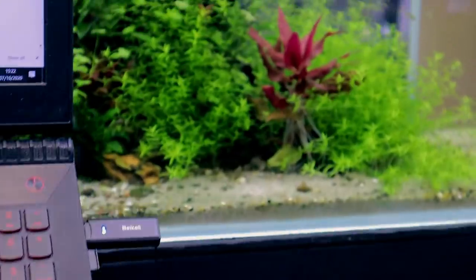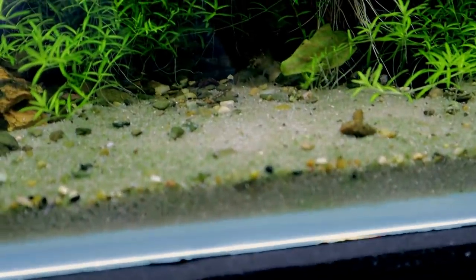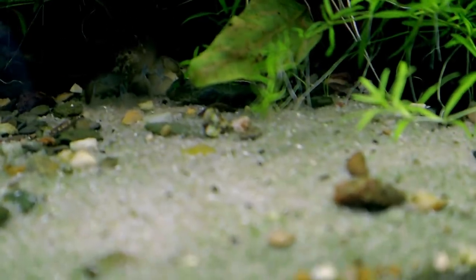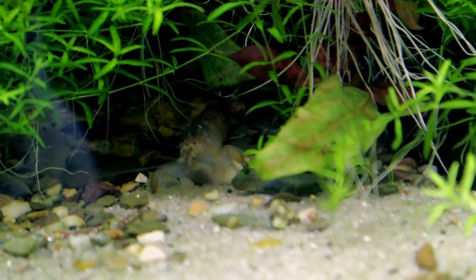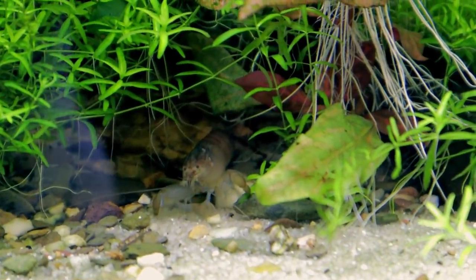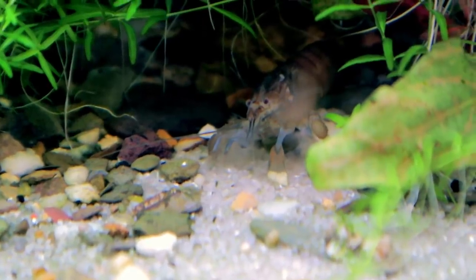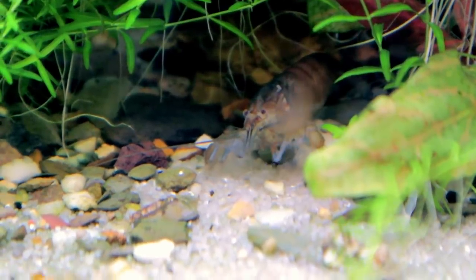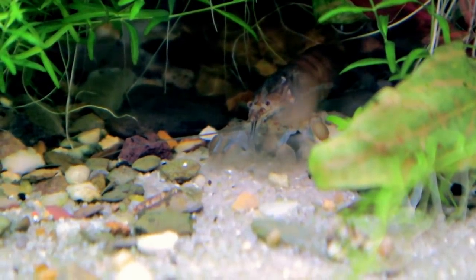Oh my goodness, I was just working away and had to grab the camera — look! It's Vlad, absolutely loving life. Hello buddy! There he is in the middle, just chilling away. He's putting on some good size — probably about the size of my little finger now. He's got a nice orange hue to him, much, much bigger than when I first got him, which is great to see.